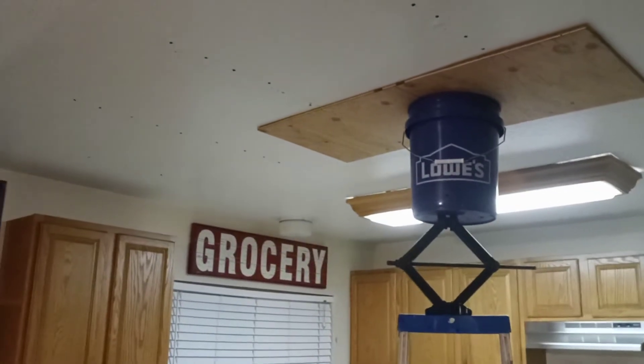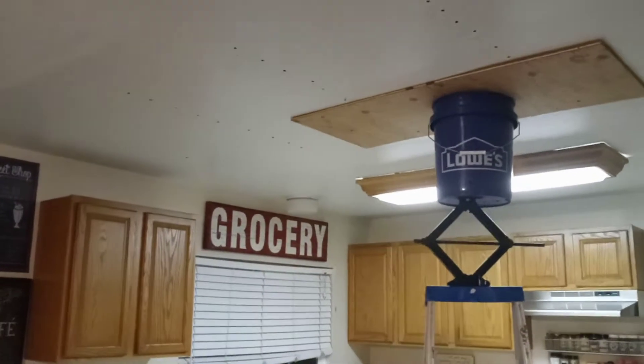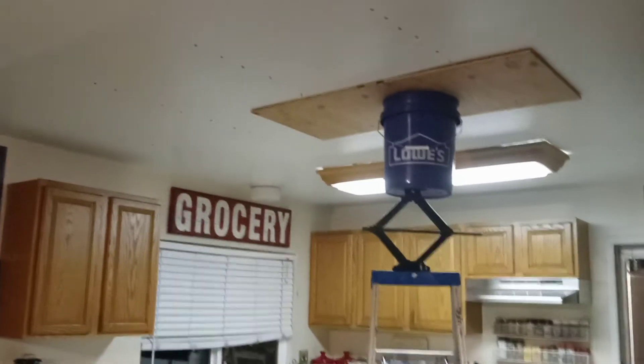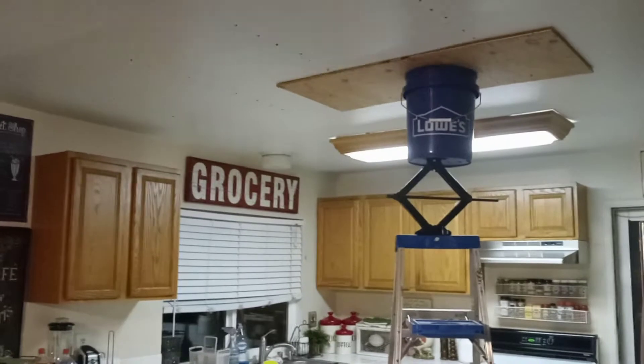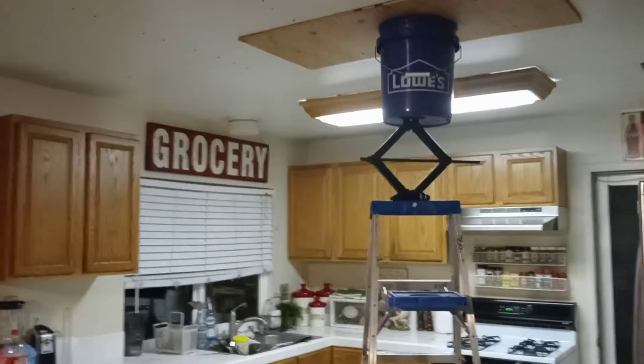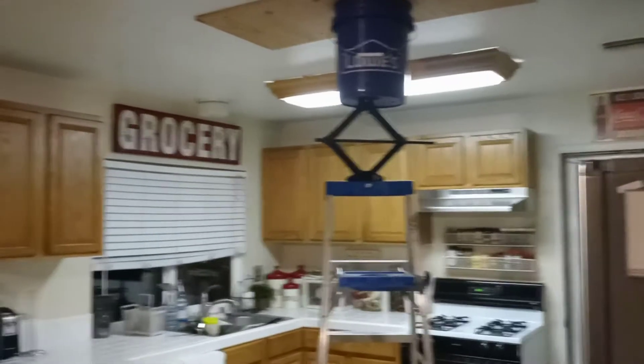Had an earthquake the other day. My drywall in my kitchen, on my ceiling, started to sag. I was like, whoa, this is crazy. What am I going to do? It was bothering me all night. I didn't want it to fall or anything like that.